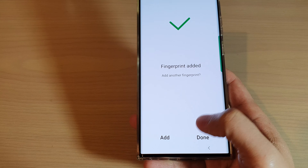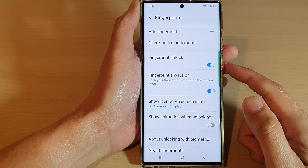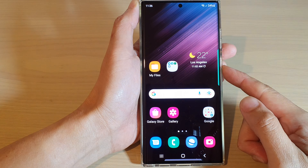And then after that, tap on the Done button to finish. Now in here, you can choose to use it for Fingerprint Unlock, Fingerprint Always On, and Show Animations When Unlock, and then tap on the home button to return back to your home screen.